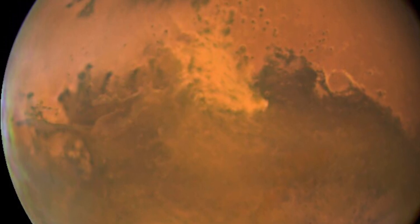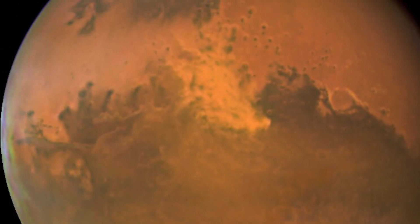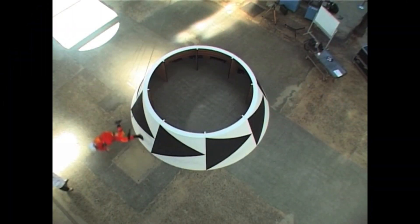Have you ever looked up at the red dot in the sky and wondered what would it be like to walk on Mars? I will in this video give you the answer.